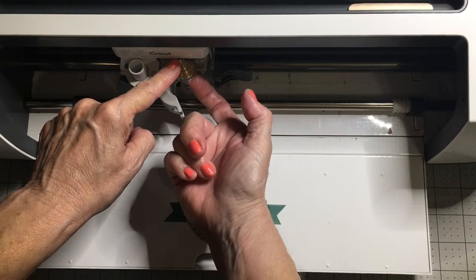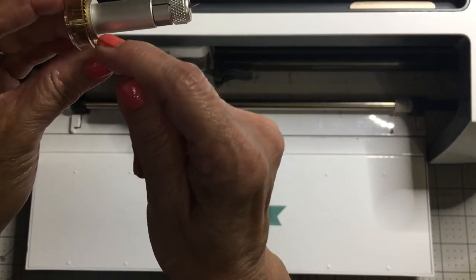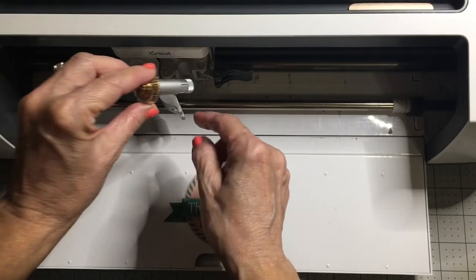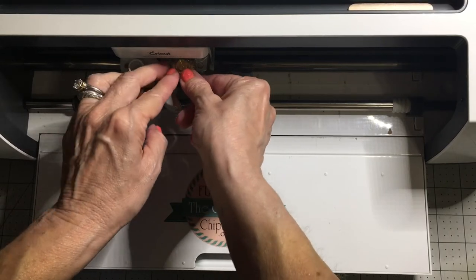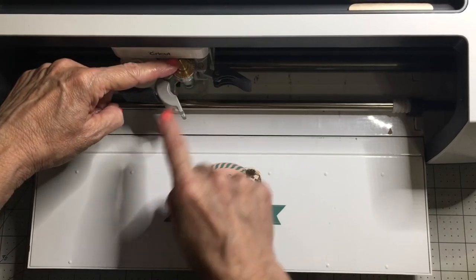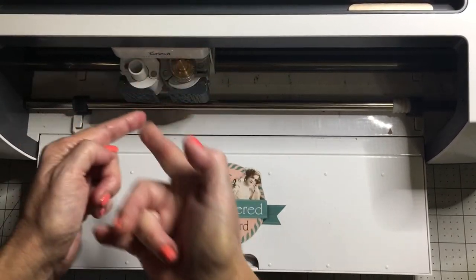You want to make sure there's no space between the bottom — which is this little silver rim right here — and that it's laying flush on top of your housing. That's pretty easy to do, it's really pretty simple. You just want to make sure it's down. And once it's in, you push your lever over and then put the clamp down.